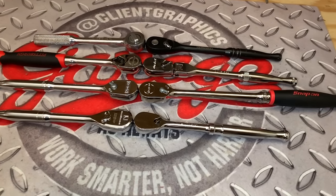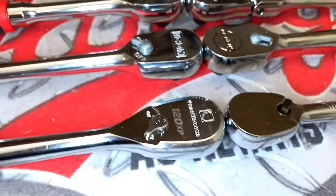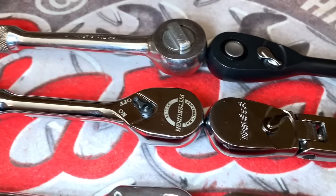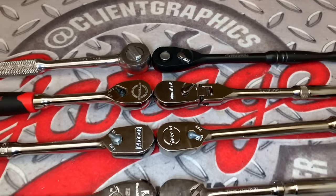Hey guys, what's up and welcome to my channel. My name's Chris and today we have the ultimate grudge match going on between Tekton, GearWrench, Snap-on, Icon, Duralast, Pittsburgh Professional, SK Tools, and Husky Tools.